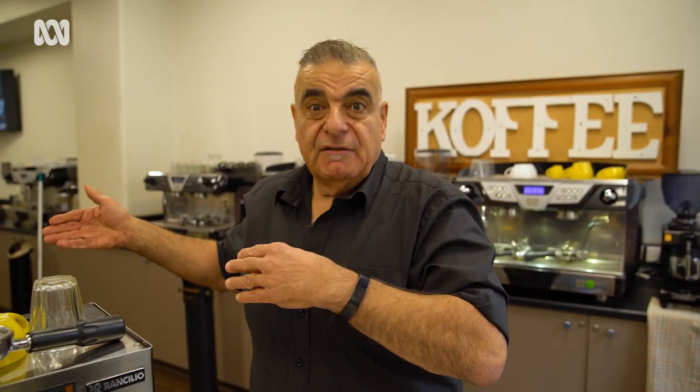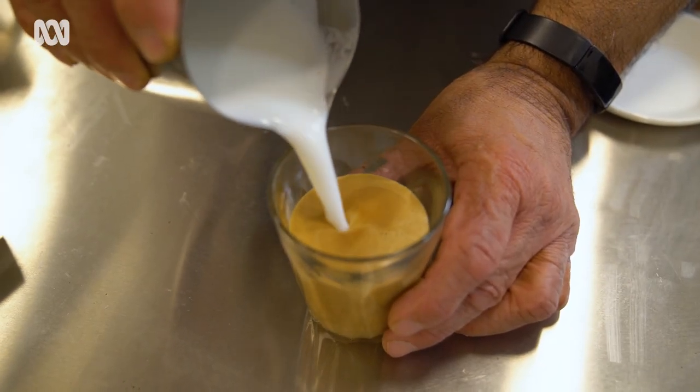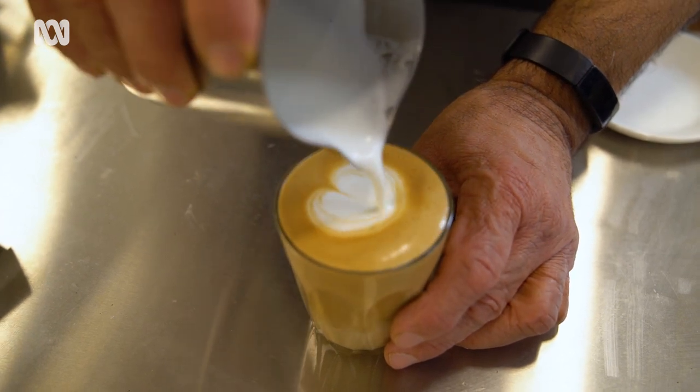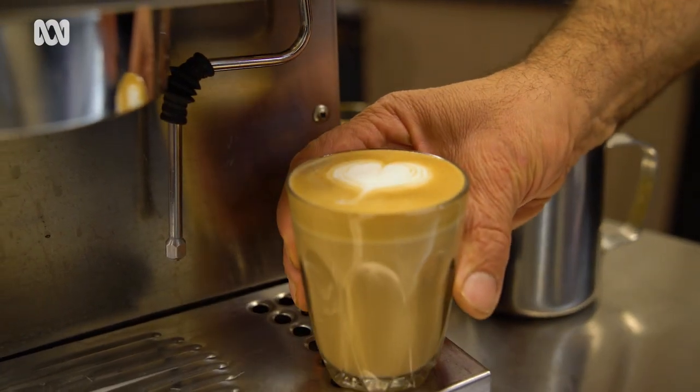Now we're going to be making a latte. A latte is literally, by translation, a milky coffee. A latte is 30 mils of coffee, mainly milk, approximately a centimetre of froth. The key here is the cream on the top — and of course, it's in glass.